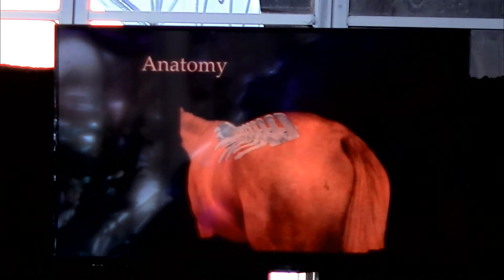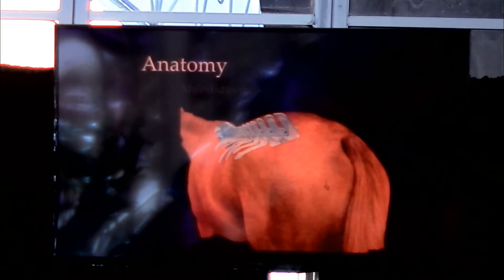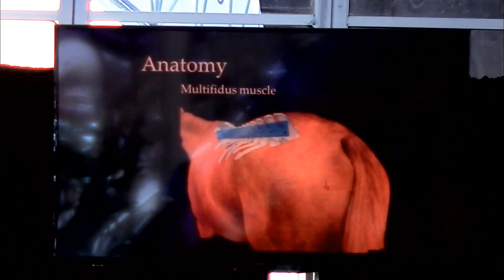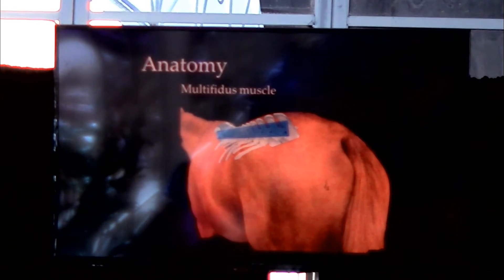We'll be moving from the inside out. The bony structures are the most internal. Moving outward, we then have the multifidus muscle, which is a small muscle that lies basically on the edge of the dorsal spinous process.